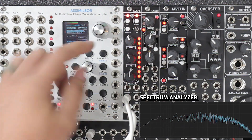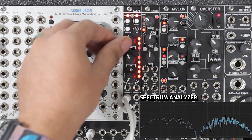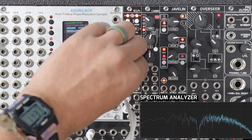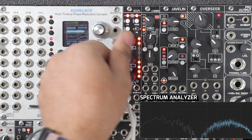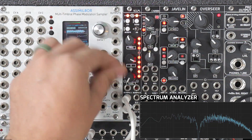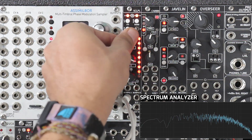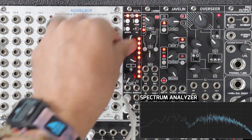I'm going to keep the lows in for now. I'll go to the low mid-band. And now you can see we can sharpen our Q here, or make it more wide.